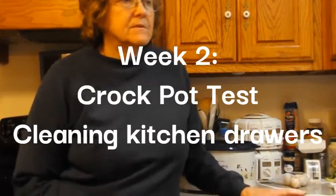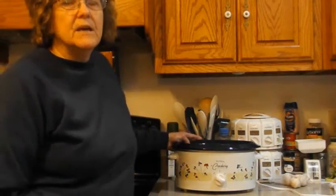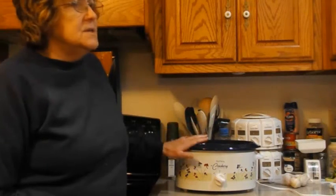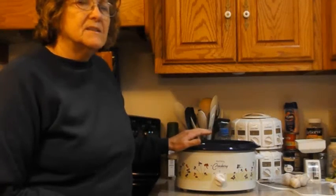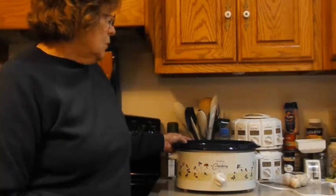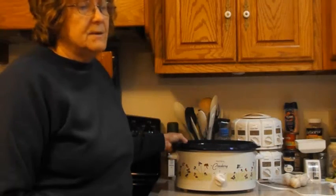You might have an old crock pot sitting around and wondering if it's still heating up and doing what it's supposed to. Crock pots are unique in that their temperature gets just high enough to keep your food safe, but slow enough that you don't have to come and stir it all the time. So how do you know if your crock pot is staying within the right temperature?